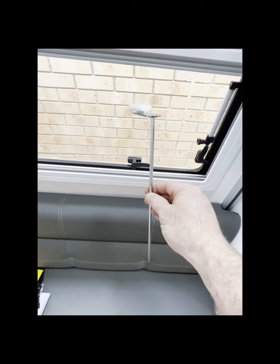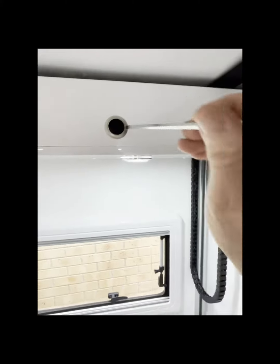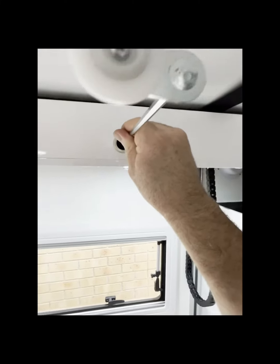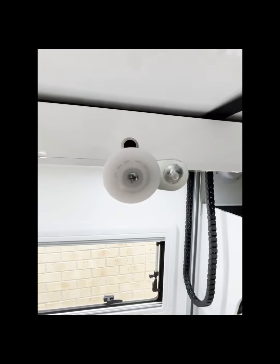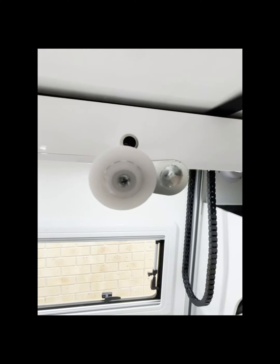On your left hand side, just coming up under the bed, you'll see there's a hole. At the back there is actually a slot for this to slide into for manual operation. This will be inserted like so, and then you would obviously use it to wind the bed up and down.